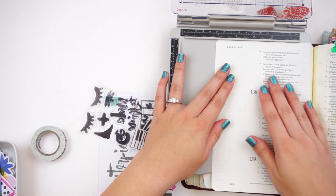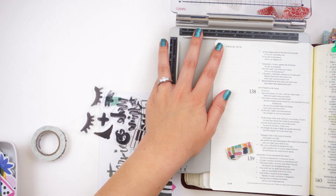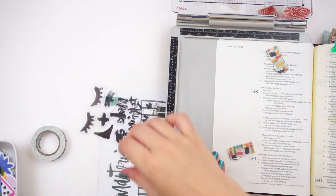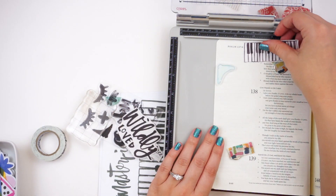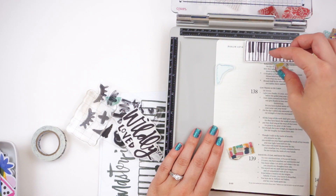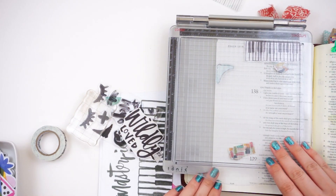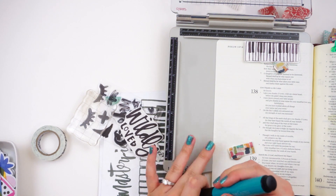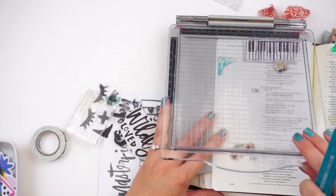I want to be able to stamp multiple times in case I don't get a good impression. What I have here is the Tim Holtz stamp platform - this is the mini travel size. I just got this. You've seen me in the past use a stamp positioning tool before. The one I used to use is no longer made, so I switched to this one. This one's actually great for stamping in your Bible because the far right-hand side and the bottom side of the platform are open-edged, so I can slide them into my Bible page. It's still a little bit finicky.